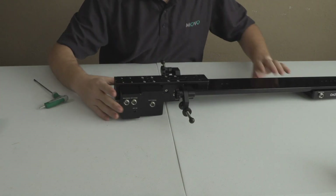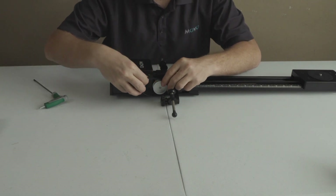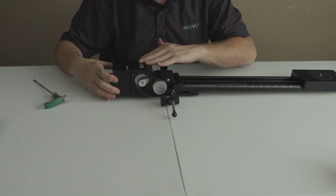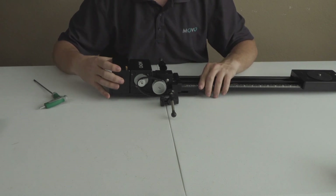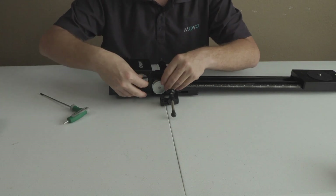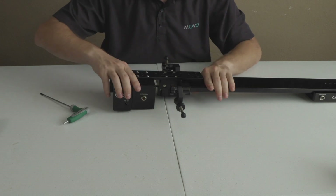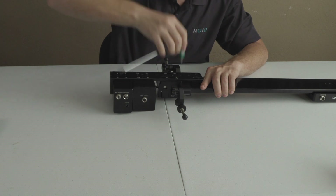That's the last screw. I'll flip this over so you can see me attach the belt. Simply slide the belt over both sides. If you find that it's too tight, adjust the frame that's attaching the motor to the slider — move it back and forth a little bit. You may need to loosen some of the screws if you've made them too tight. Once you get the belt on, flip it back over and stretch that belt out — not too much, just so it has a nice snug fit. Then tighten everything down and we'll be ready to go.